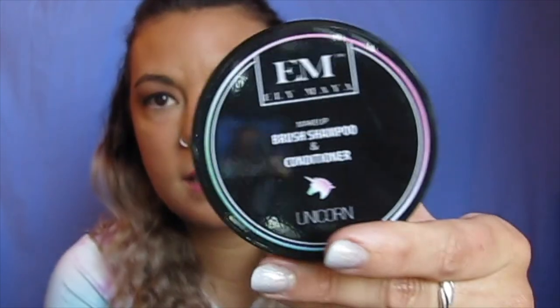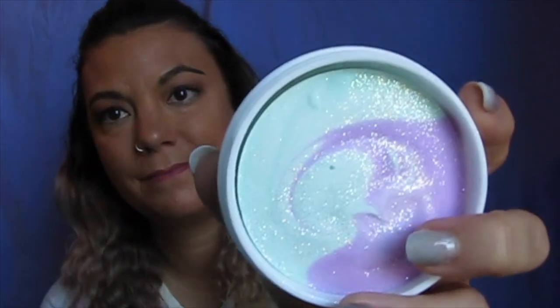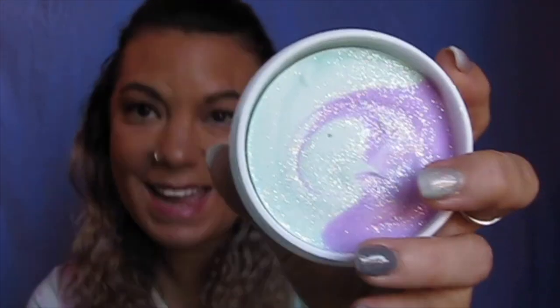This isn't technically a Morphe product — it's called Ellie Mae, I think. It's a brush cleaner, and it's the unicorn one. I saw it and thought, I need that. I don't know how well it's going to clean with the sparkles in it, so we shall see. I walked in with a list of brushes I wanted to purchase, and I also knew I wanted to pick up one of these. The setting spray was a definite, but I did need to buy some brushes.